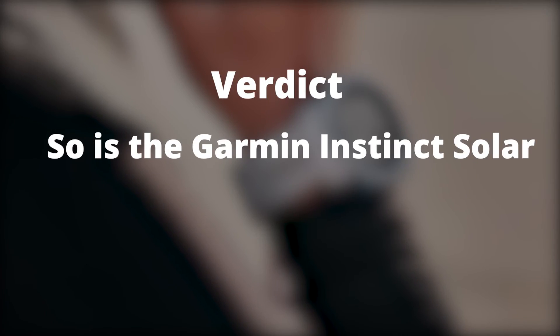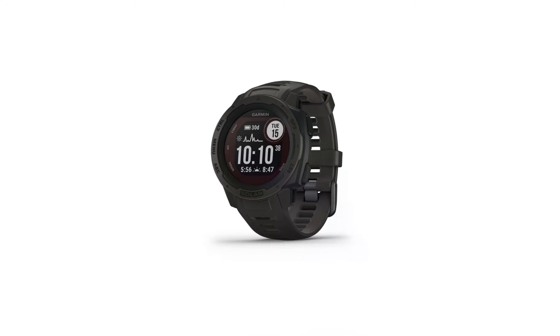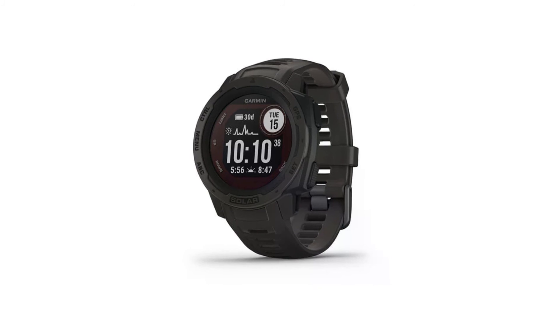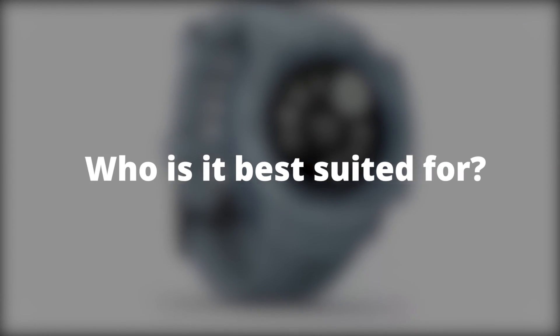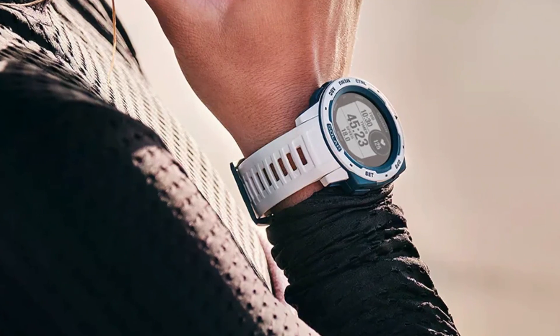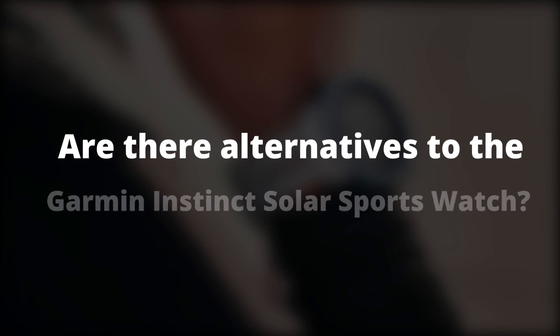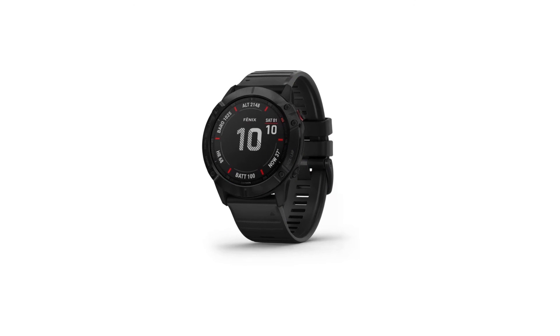Verdict: so is the Garmin Instinct Solar Sports Watch worth the investment? Solar powering alone should make it worth the investment, and the additional convenient features are a plus. It's best suited for users who like to explore the great outdoors.